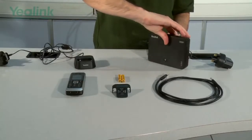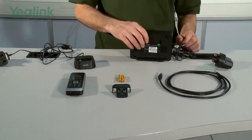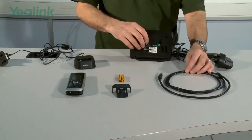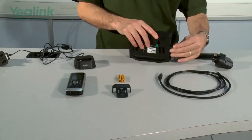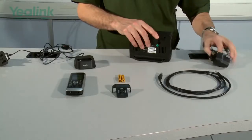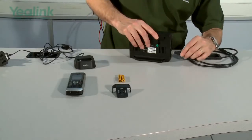The next thing to do is to connect the ethernet cable. Now if the ethernet cable is PoE, the unit supports PoE, so we don't actually need the PSU. We can disconnect the PSU, move it to one side, and then connect the PoE cable.